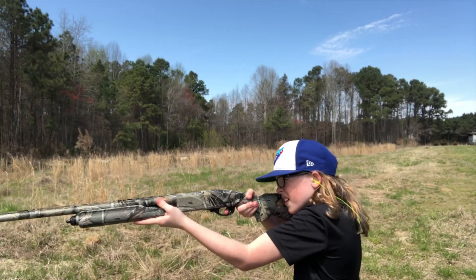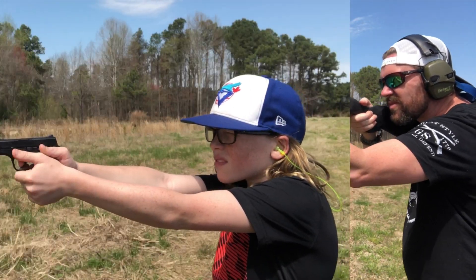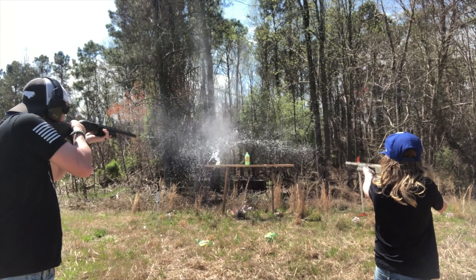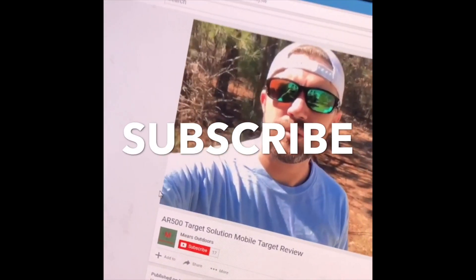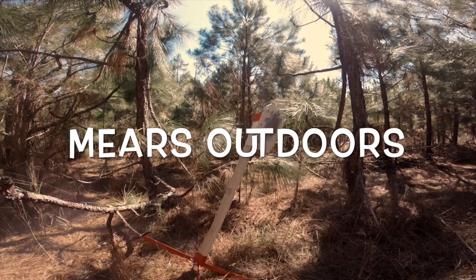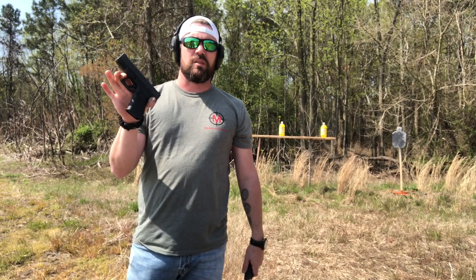What's up guys? Welcome to another episode. Today it's all about the Glock. Like I said in the intro, today we're going to talk about the Glock 19.